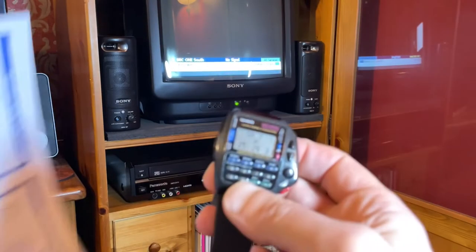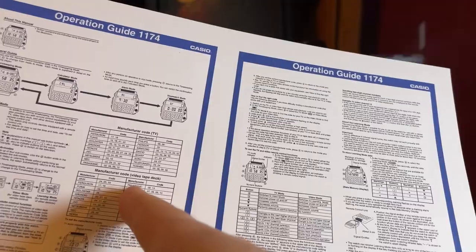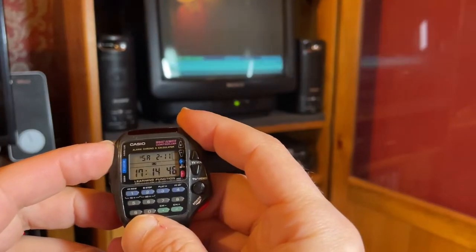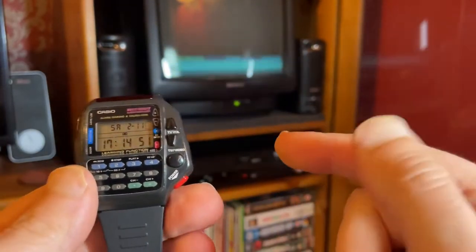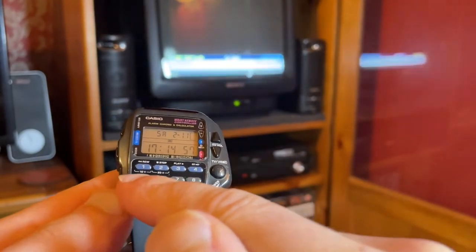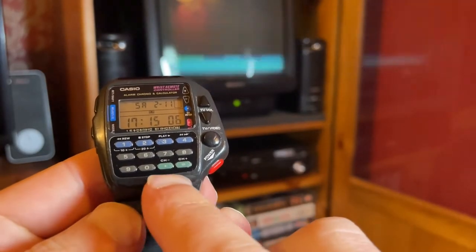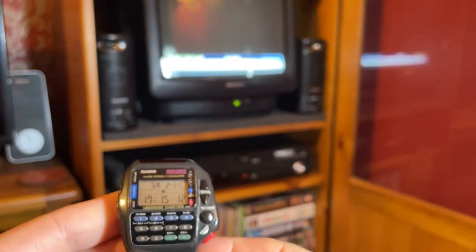For the second setting I have a Panasonic VCR — I haven't pre-checked this, but the manual lists Panasonic as code 02 or 14. And this one works on code 02, which is brilliant. When we talk about codes, this gives you TV volume and power in TV mode. In VCR mode you can see just above each button: rewind, stop, play, fast forward, and channel up and channel down.